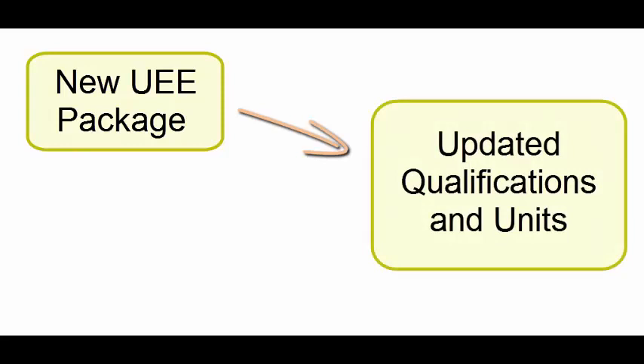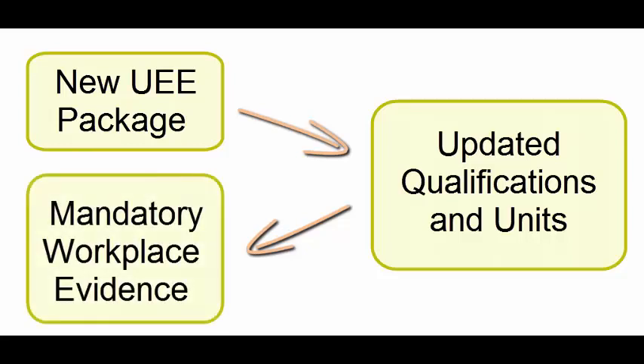In October of 2020, a new Electro-Technology training package was released, including new or updated versions of all qualifications, skillsets and units. One of the more significant changes was to include mandatory requirements for the collection of workplace evidence, to confirm that particular tasks were being routinely performed in the workplace, not just simulated in the wiring room of a training college.